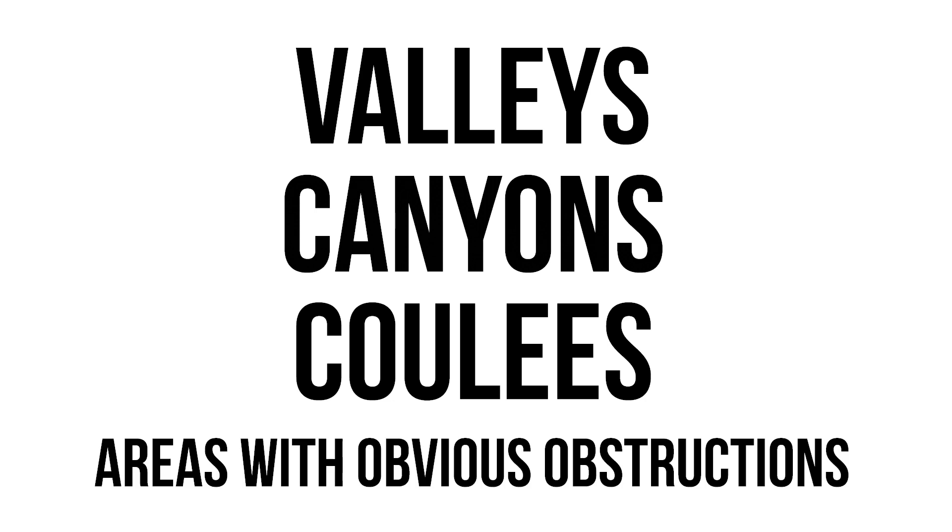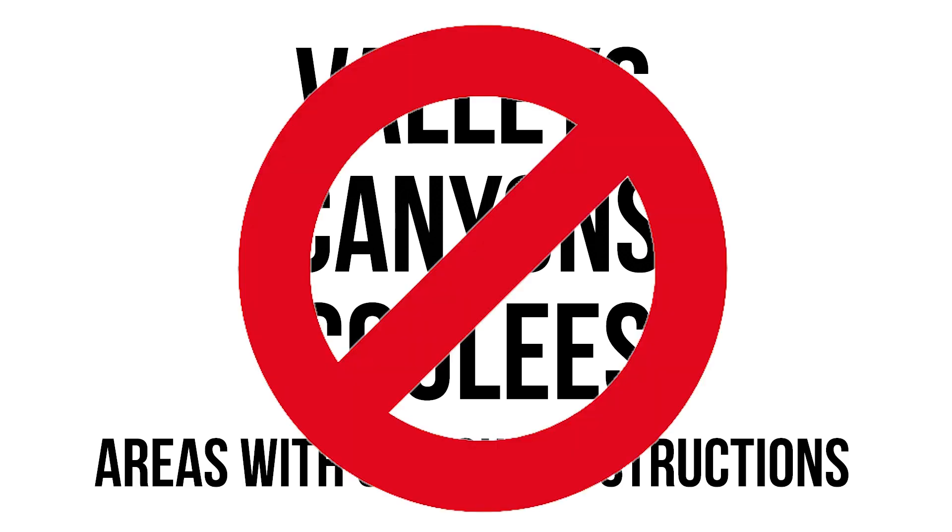Avoiding areas like valleys, canyons, coulees, or areas with obvious obstructions can help ensure you find an adequate signal.